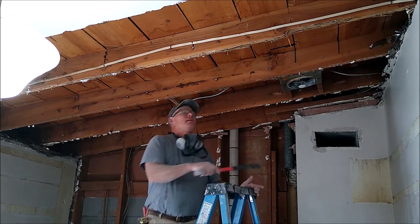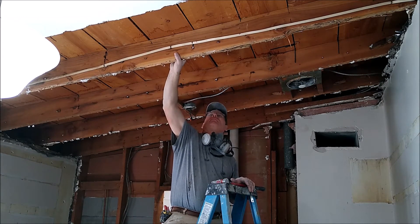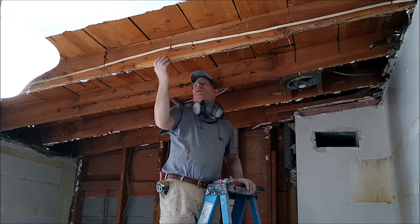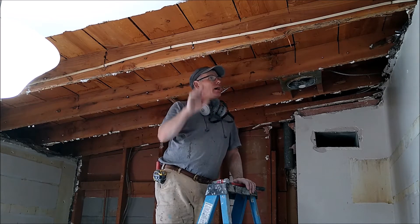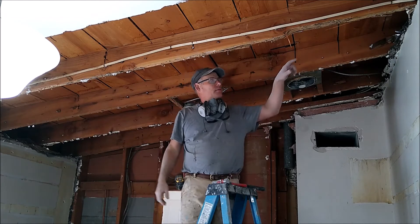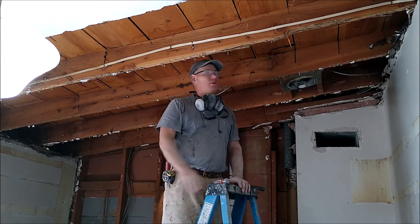This rafter is totally gone — I can put my finger right through it, it's been eaten by termites. I can replace this; I can slide in a new one. We have the beam here to set it on, and that will take care of it all.